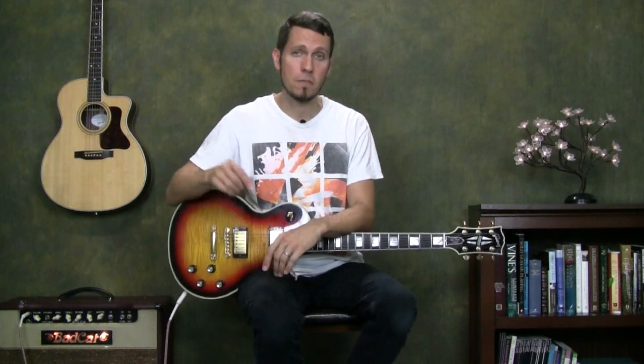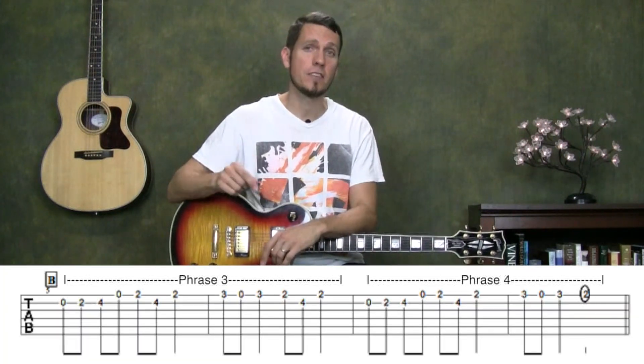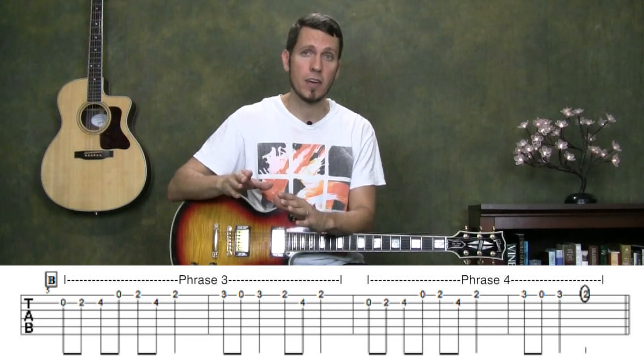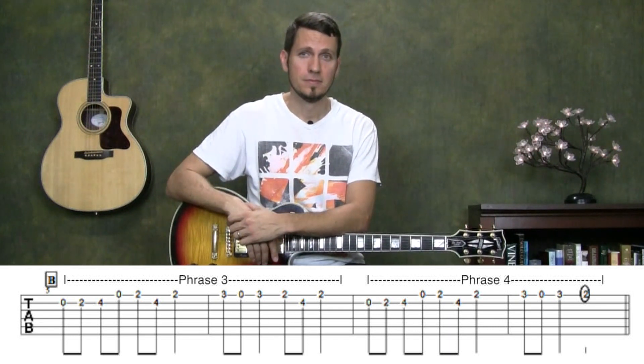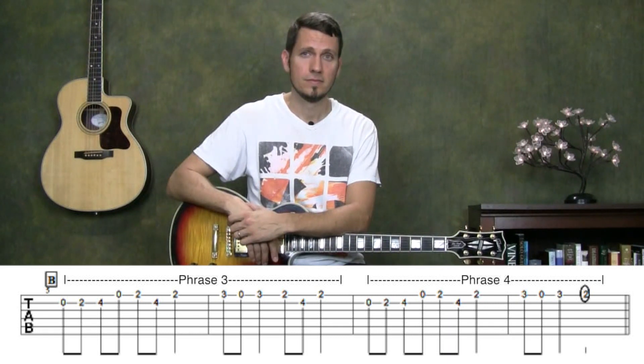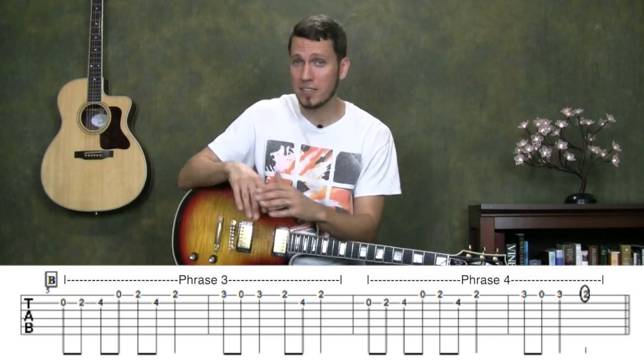Now that you've learned the second section of Hall of the Mountain King, let's have a quick memorization session. Let me go ahead and put the tablature back on the screen. We've got phrases three and four here. Pause the video and play through them as many times as you need. Let me go ahead and take the tablature off the screen. Go ahead and test yourself — pause the video and see if you can play through it without relying on the tab.